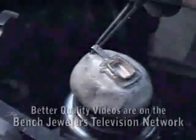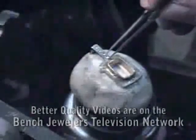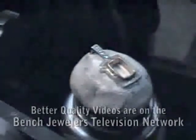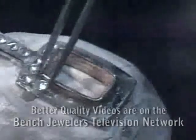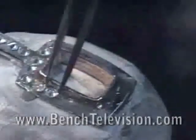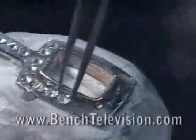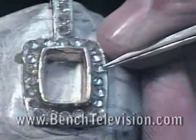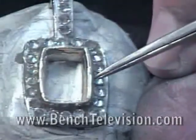Then place the diamonds table side down into the beeswax, laying them out to completely fill in the plates. Using the point of your tweezers, arrange the diamonds making them straight all the way around and evenly spaced.